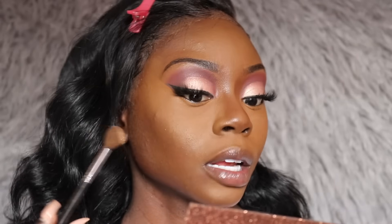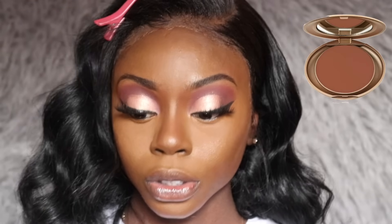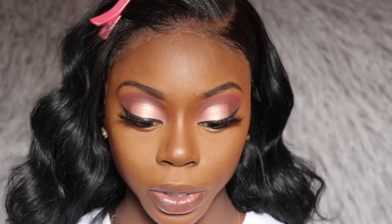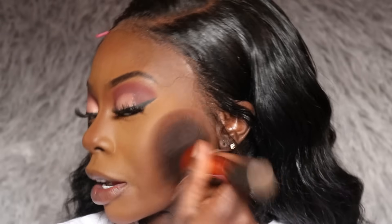I'm applying the translucent powder everywhere I used concealer and also under my cheeks to help define my cheekbones. Then I'm blending it out with my Real Techniques powder brush. I'm using my Milani pressed powder to set my contour with the Morphe E4 brush, then the Morphe E8 brush to set the contour on my nose. Finally, I'm using my Real Techniques powder brush with the Milani pressed powder in Earth Glow and applying it pretty much everywhere except my cheeks.